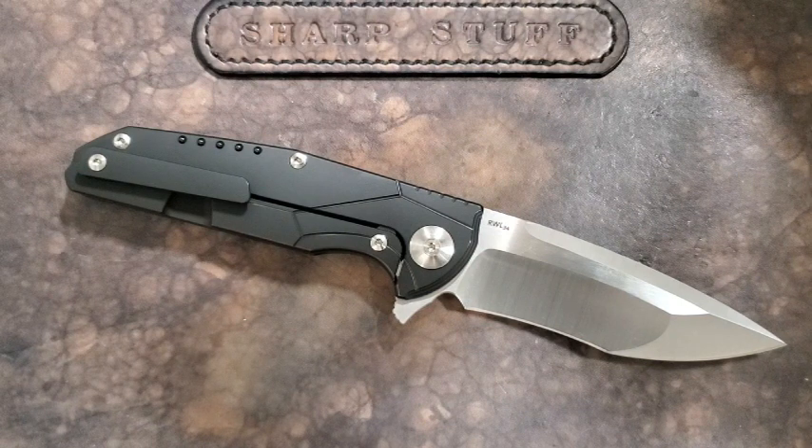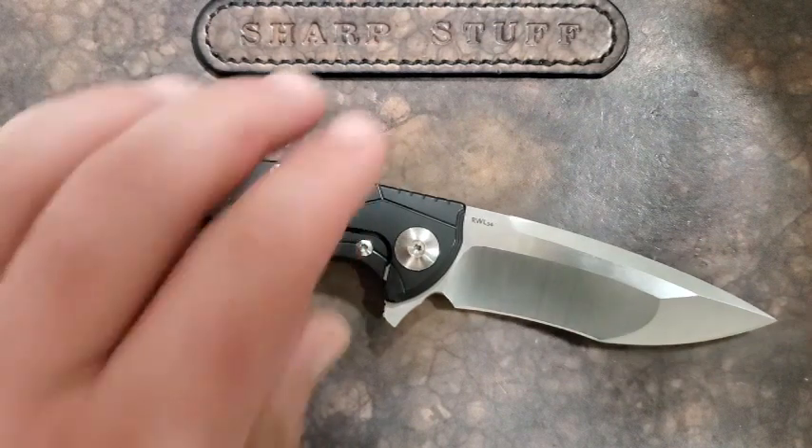Now we'll see if that impression stays. It is a little heavy, a little big, but that's right in my wheelhouse. That's something I like, but you may not — just wanted to throw it out there in case some watching this are not fans of larger knives.